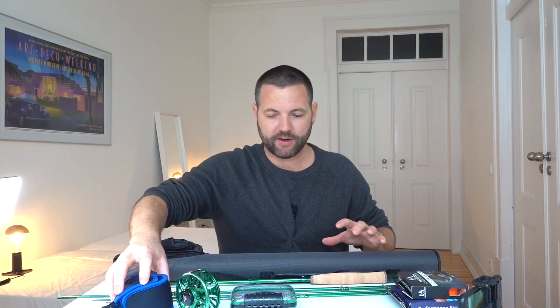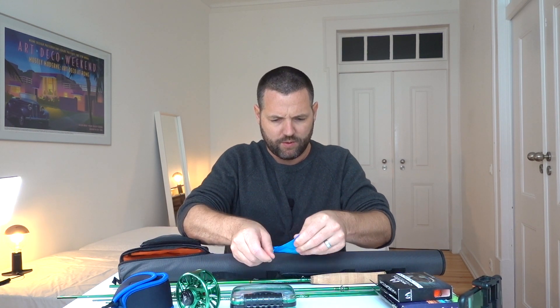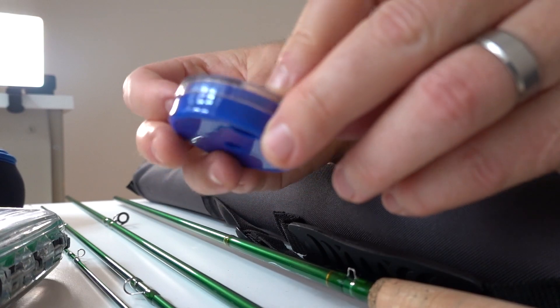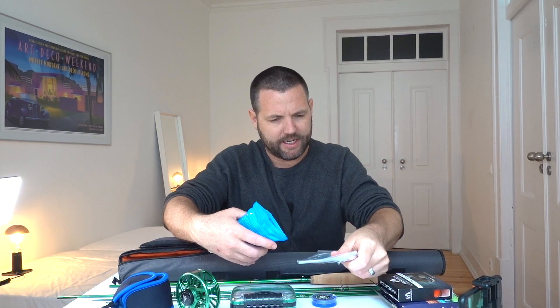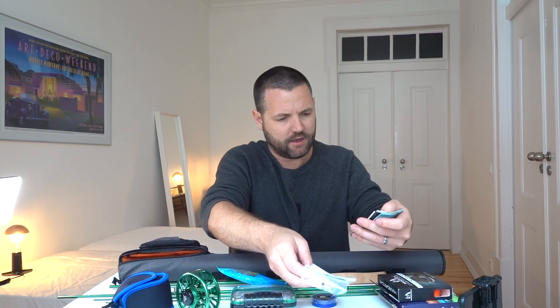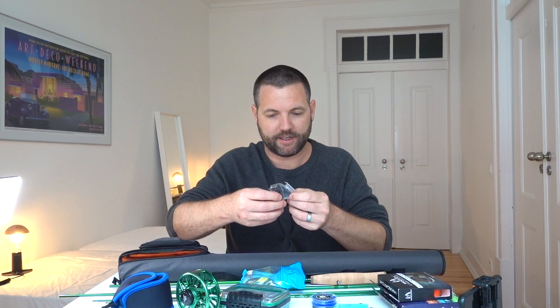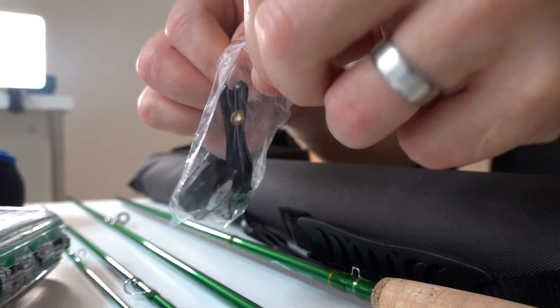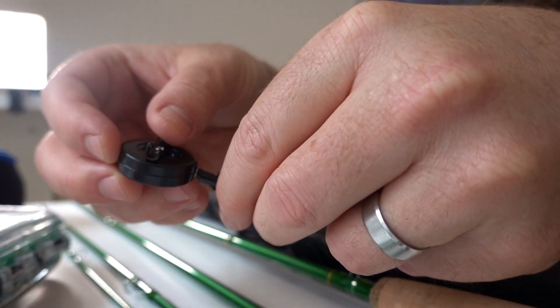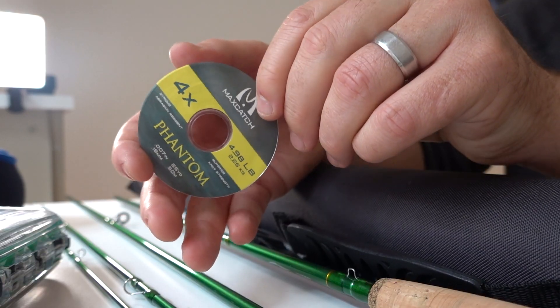So that's the reel in its neoprene case, the fly box, the backing, the fly line, the fly rod, and the firm fly rod case. Inside there are also some weights, two sets of 3x nine-foot tapered leader, instructions on how to tie knots, line clippers with a retractable clip you can attach to your vest, and a 4x extra leader.